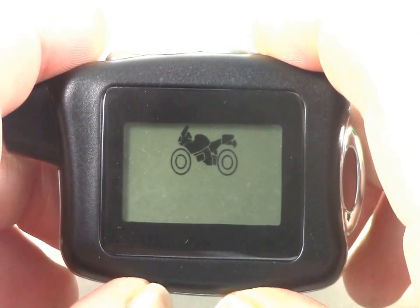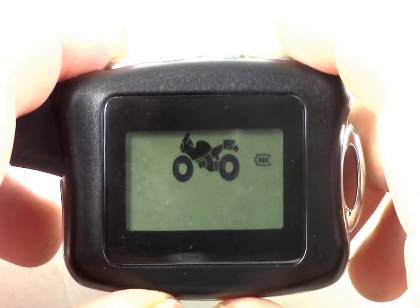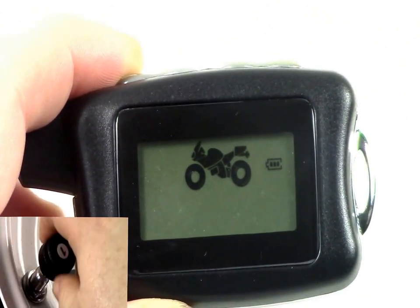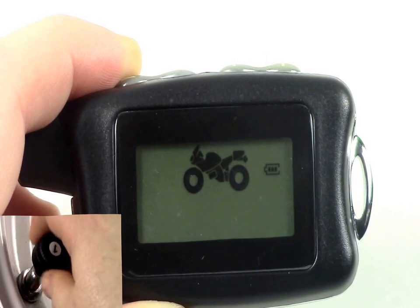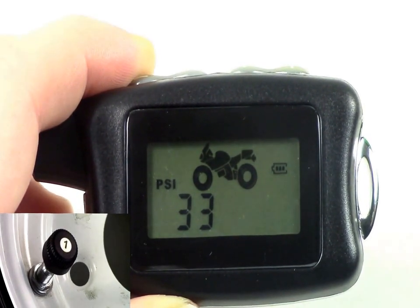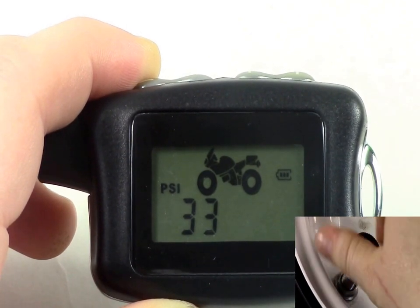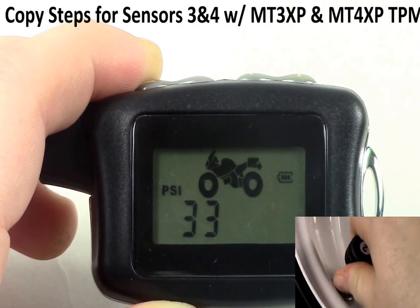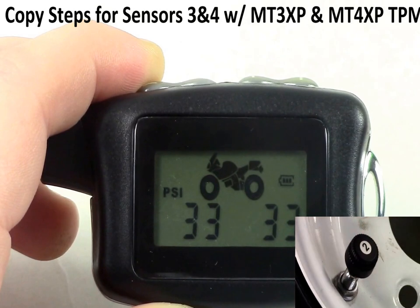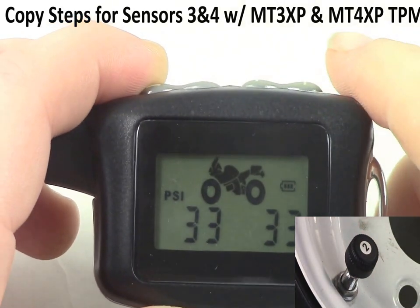To add your sensors, first ensure your system is turned on by pressing and holding the minus button. Once your system is on, simply screw the first sensor to the tire valve. Repeat this step with the second, third, or fourth tire by screwing the appropriate sensor onto the corresponding tire. Please allow up to two minutes for all information to appear on the monitor.